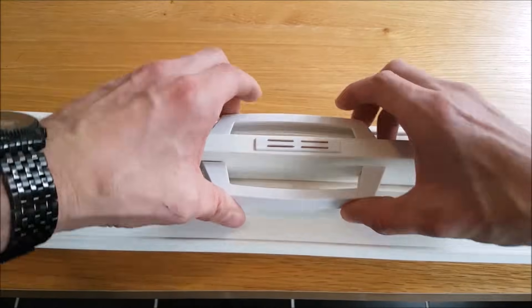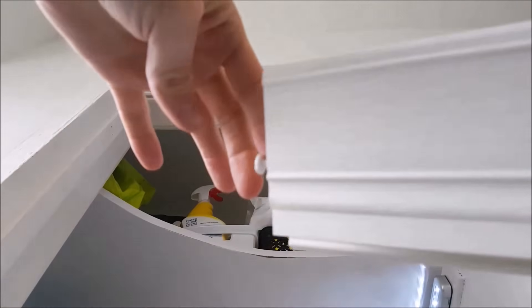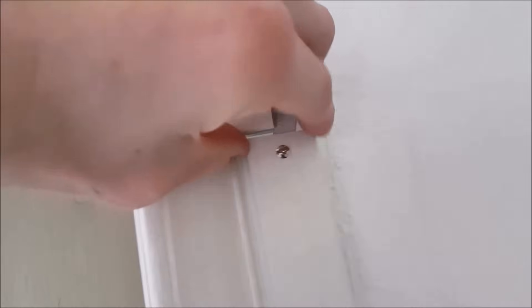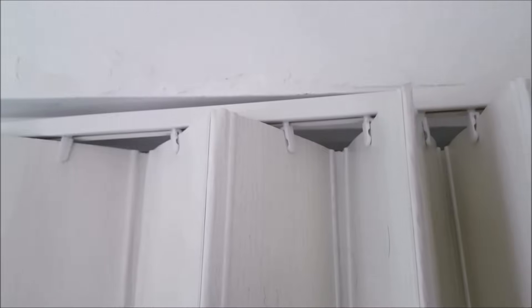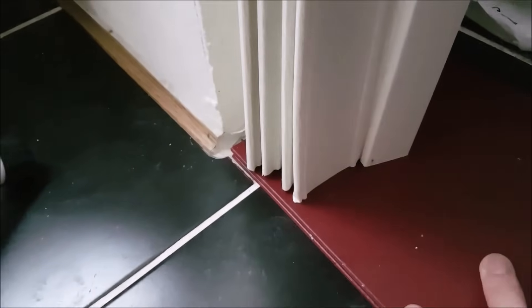With your top track pivoted out, carefully slide the folding door into the top track, then swing the top track back so it's parallel with the door frame. Before continuing, with your door now in place on the top track, make sure there's enough distance from the floor to the bottom of the door — cut more away if need be.